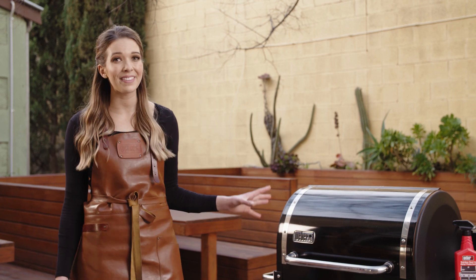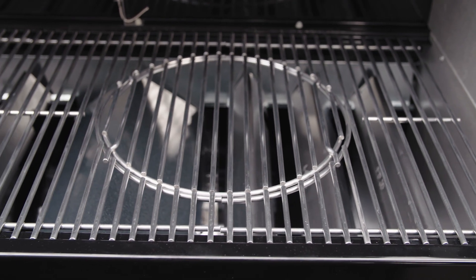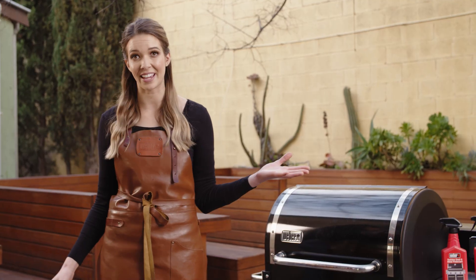There's no ugly grease bucket that hangs on the side like other pellet barbecues. There's no grease tray that runs underneath the cooking grills catching every bit of grease, and there is no need to rely on a vacuum cleaner. Yes, that's a thing.